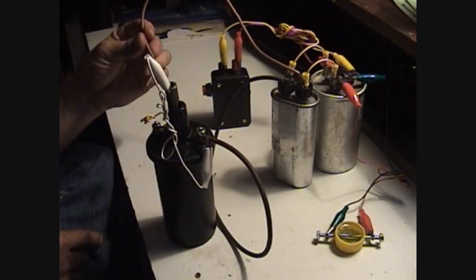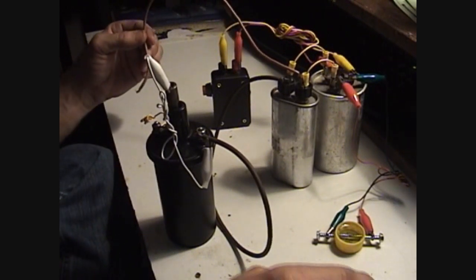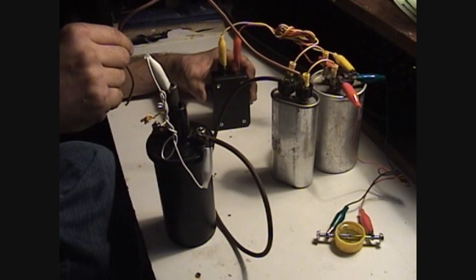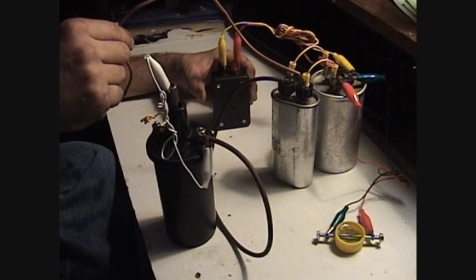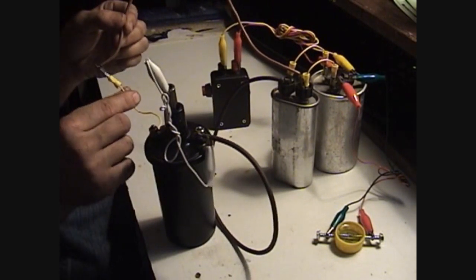I'm going to be discharging the cap into the ignition coil. I'm going to charge the circuit — I'm charging the circuit with a AA battery. Now I'm going to discharge it into the ignition coil.